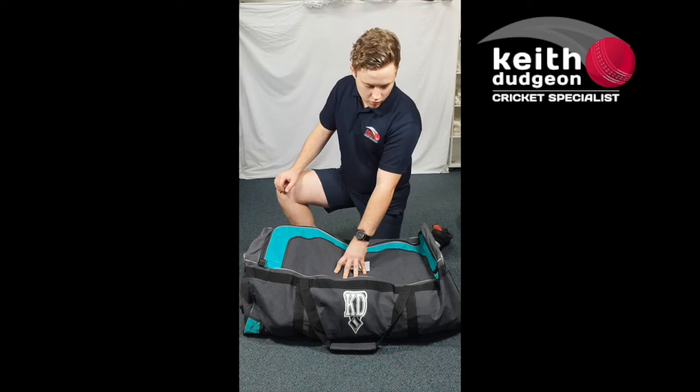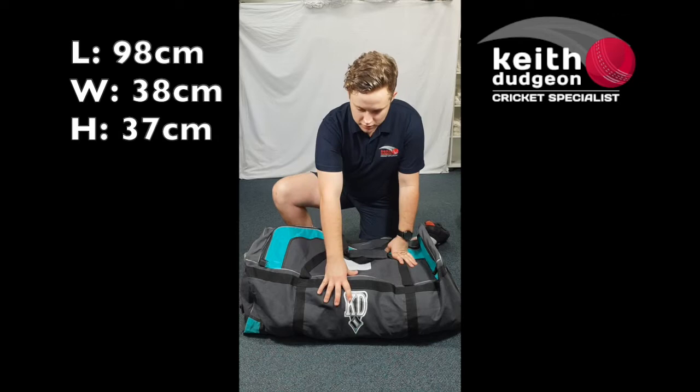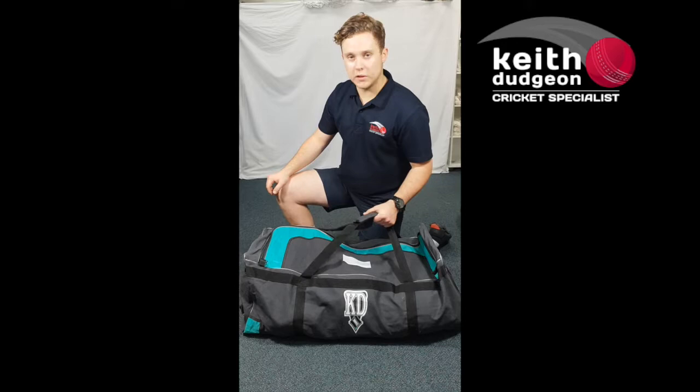This is a large club kit bag made of heavy duty canvas, which is perfect for your club cricket or school cricket teams. Its dimensions are 98 centimeters in length, 38 centimeters in width, and 37 centimeters in height.